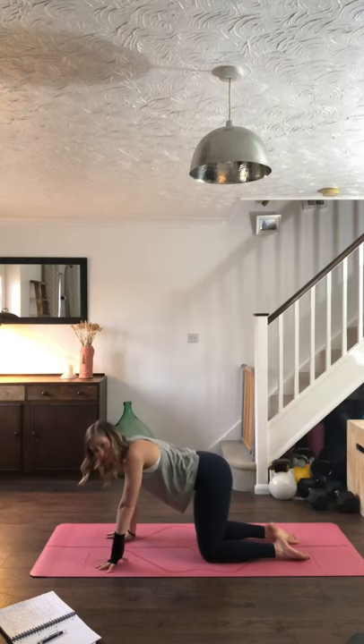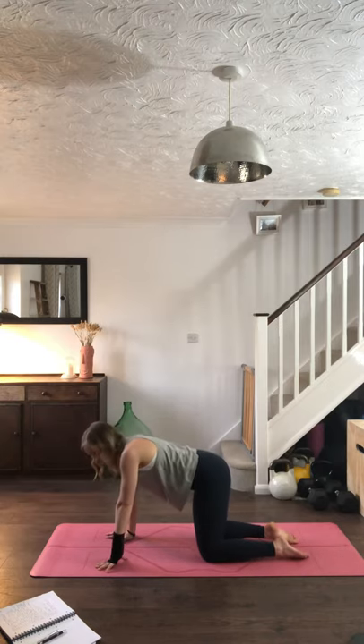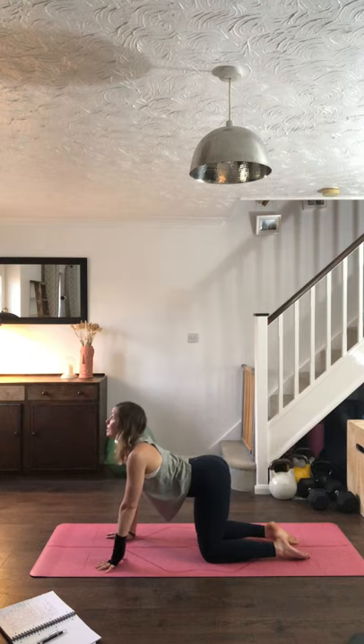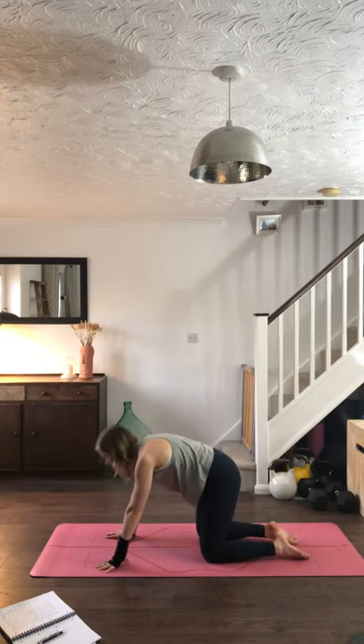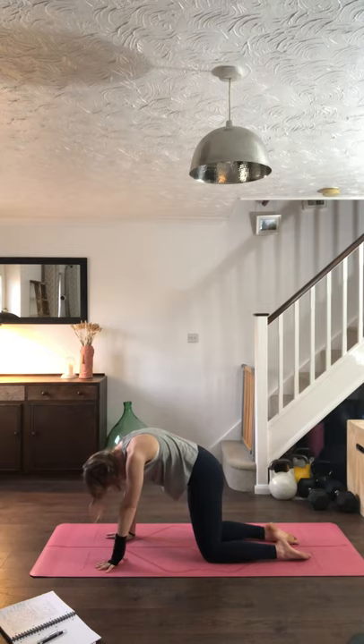Open the eyes and begin to make your way into tabletop — stacking the shoulders over the wrists, knees underneath the hips, on the tops of the feet with toes untucked. Have a little wiggle of the bottom, a little sashay of the hips side to side. The nice thing about being in your own home is nobody can see you, so you can wiggle as much as you want. When you're ready, gently inhale, lifting the chest, looking up towards the ceiling, then exhaling, tucking under the tailbone, drawing the belly in, spreading the shoulders, finding that cat spine.